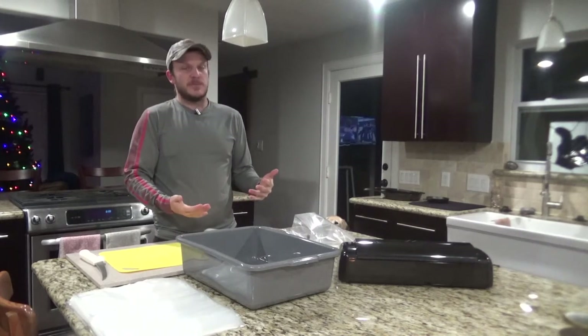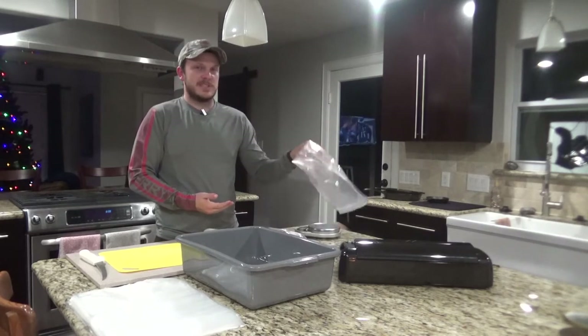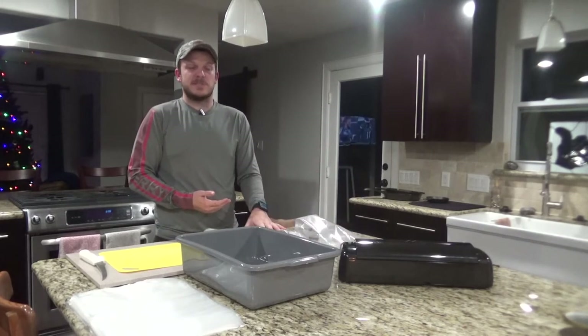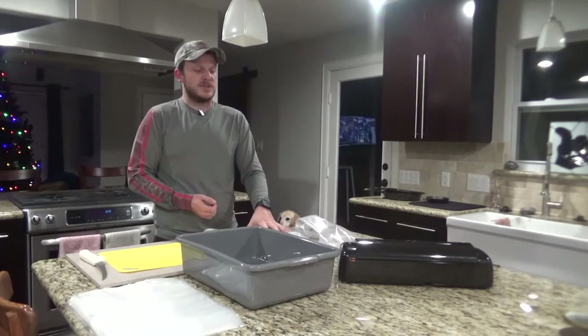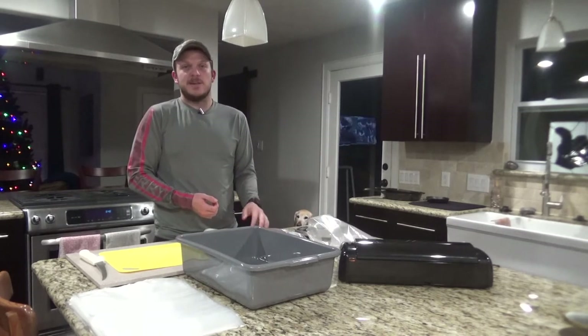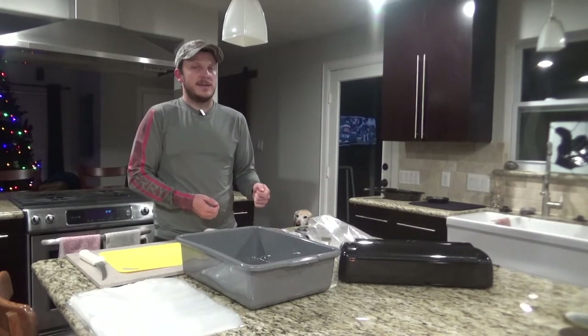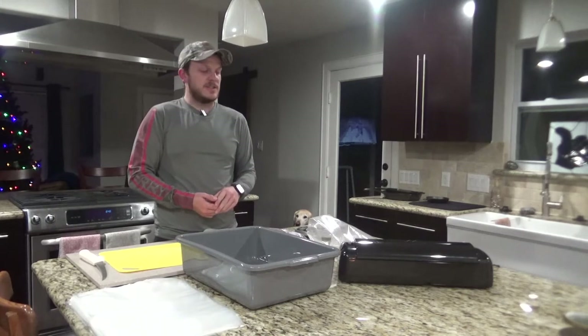I don't have all the supplies to make sausage and all the seasoning yet, so what I'm doing is just cutting them into strips, cleaning it up, putting it in the bag and going ahead and freezing it. That way when I'm ready to process it, I can just throw it into the grinder and it's good to go.